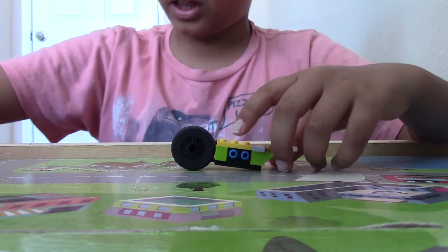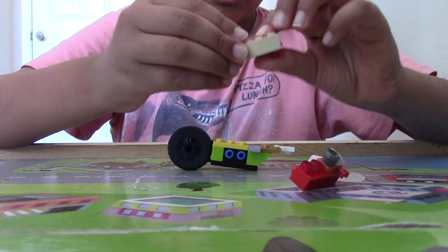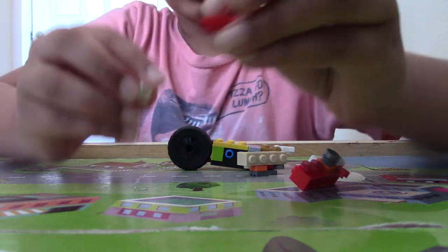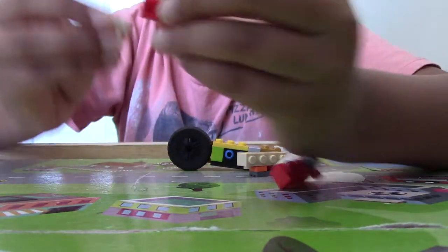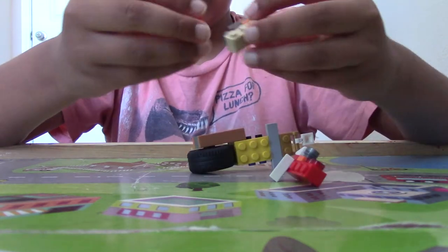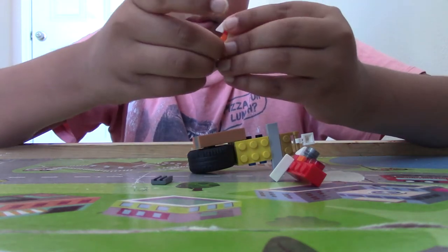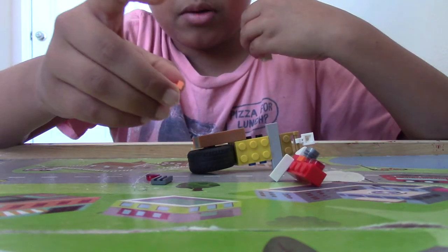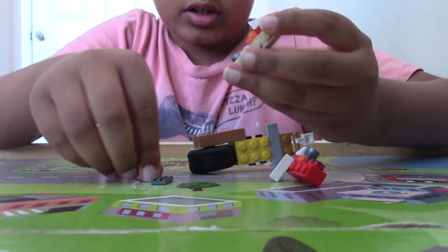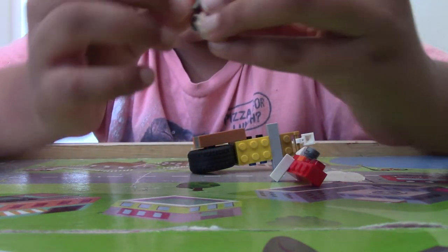Now we'll be doing the second part. We're going to take a 1x1 plate with the hook on it, and then take two circular flat tiles and place them like this. We're going to place a vent in the middle.